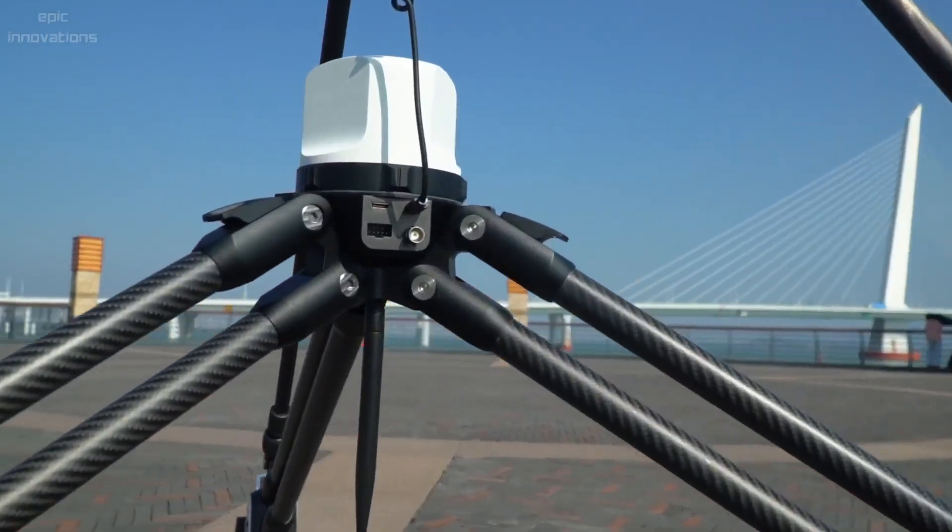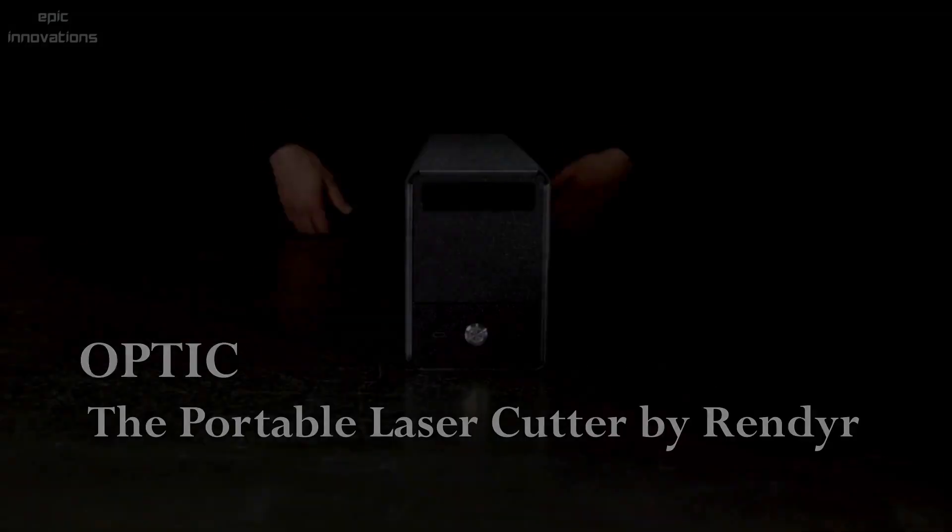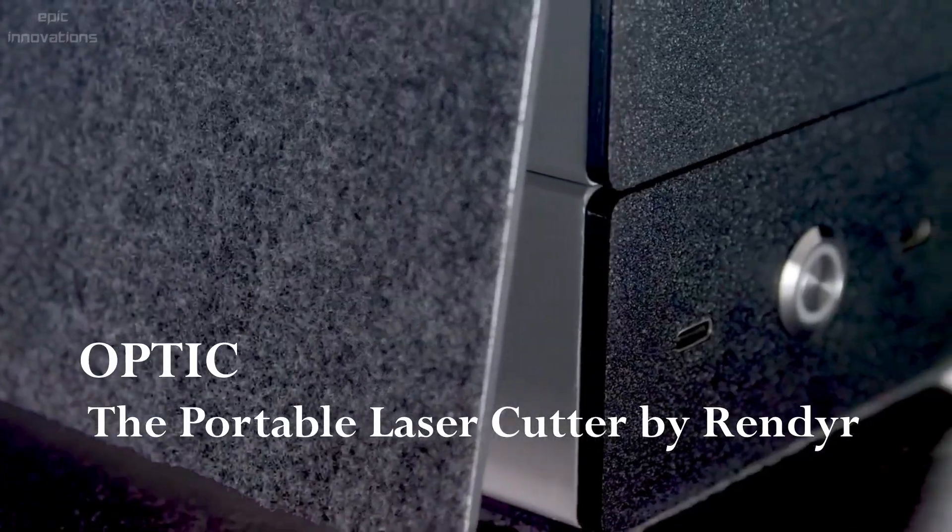You can remotely control both the dolly's movement and camera shooting, and live preview your shots through your phone or tablet. Optic — the portable laser cutter by Render.